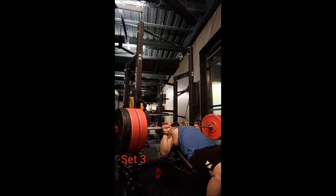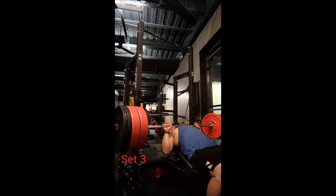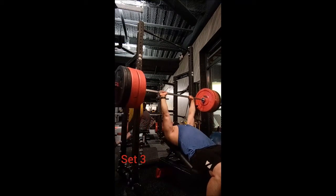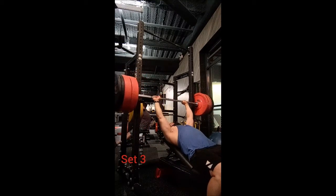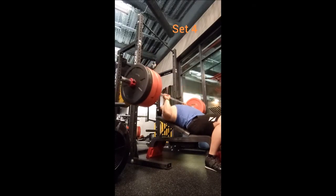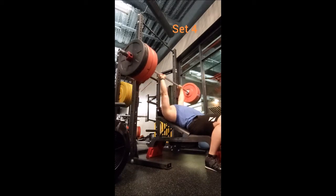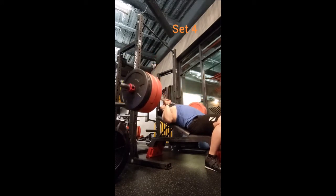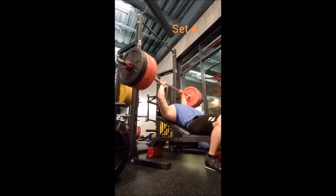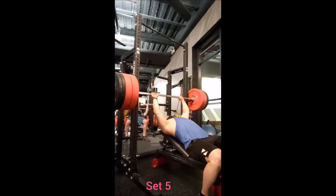For incline bench I started off with a set of five with 185, four with 225, a triple with 245, in order to get up to seven doubles with 265, three minutes of rest between sets. I was surprised with how comfortable these felt — not that much of a struggle — so I'm very happy about that. Some great pauses at the bottom, and it's only going to get easier.